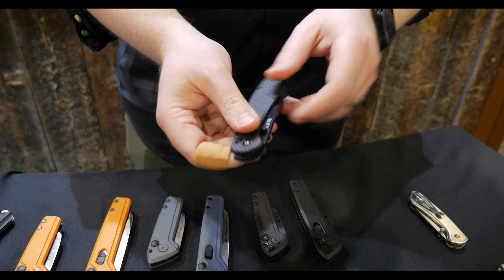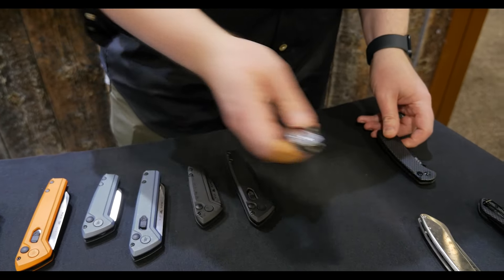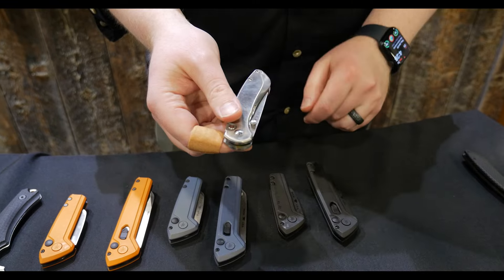Press the button, closes up, fingers never have to go in the path of the blade. It's also available in a mini size. These have stainless steel handles and 7CR blade steel.